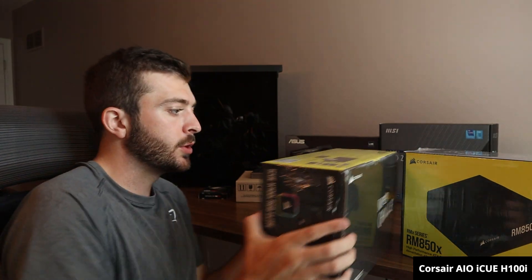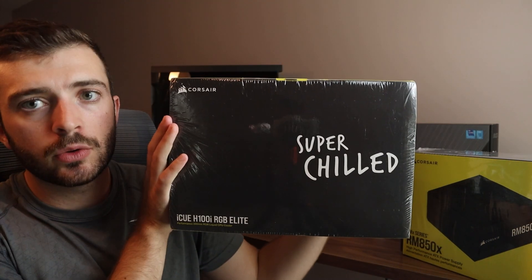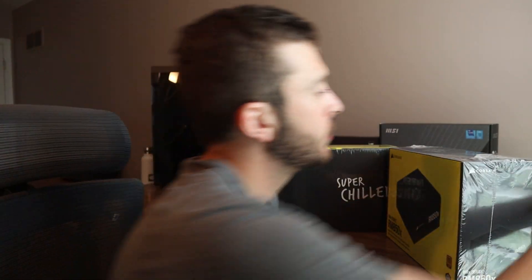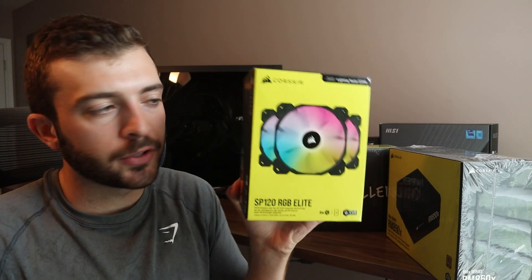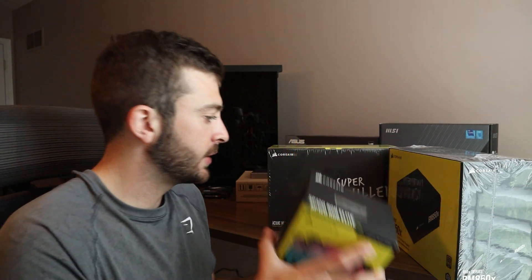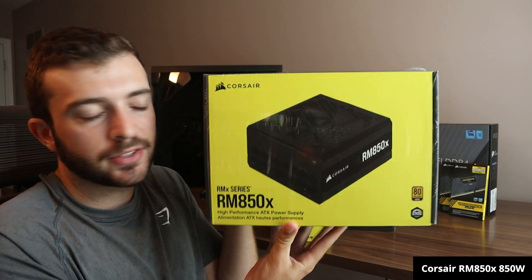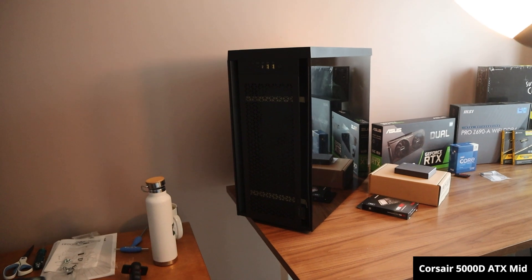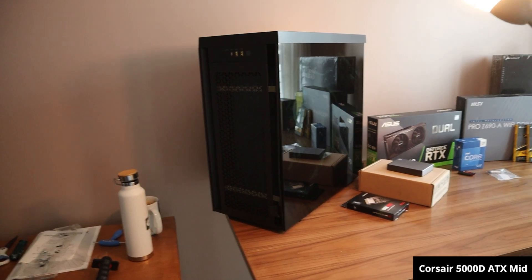For cooling and power, I went with the all-in-one Corsair cooler for my CPU — I decided not to do a heatsink for this build. I also have three case fans from Corsair, so hopefully that's good enough cooling. For power, I have the Corsair RM850X at 850 watts, which should be good enough. And finally for my computer case, I got the Corsair 5000D mid ATX tower case.